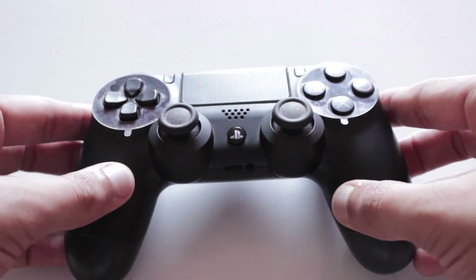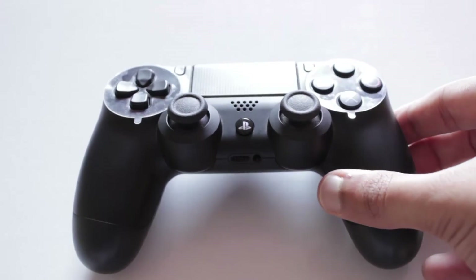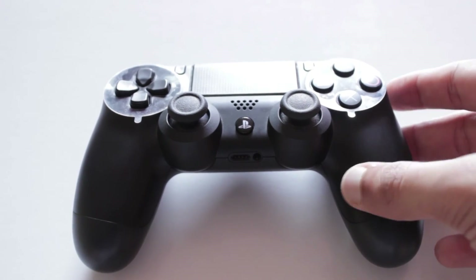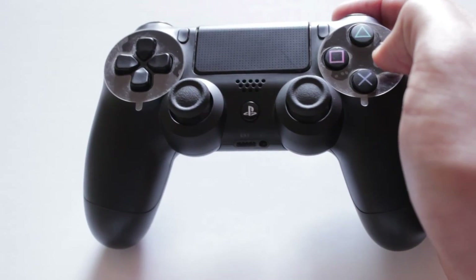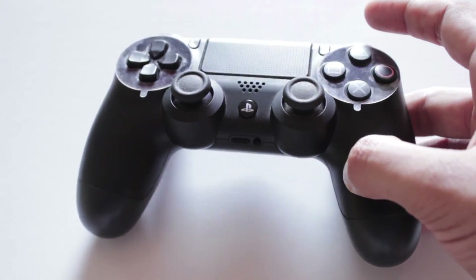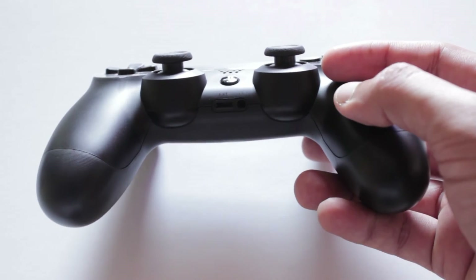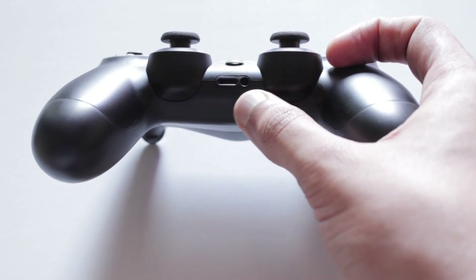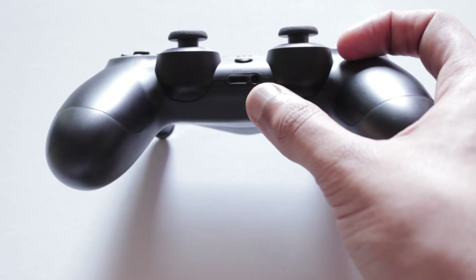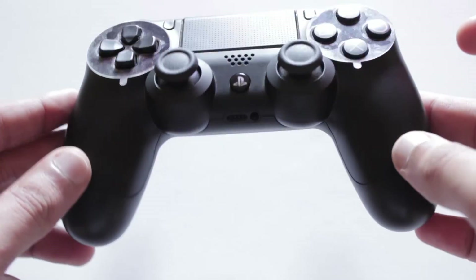I believe they have made a huge improvement from the DualShock 3 — the DualShock 4 is 100% growth in the right direction for PlayStation. The only thing I've left out is this little speaker over here. Quite frankly I didn't find it too useful as of now, but I believe it's going to be helpful in the future and may add to the gaming experience. The good thing Sony has done is give us a 3.5mm headphone jack outlet, so you can plug in any kind of headphones. The micro USB is for charging.